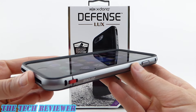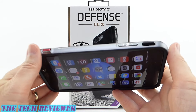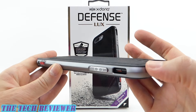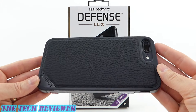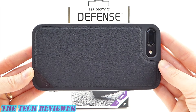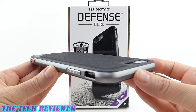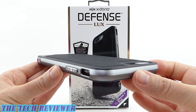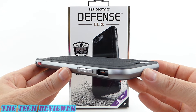Many thanks to the kind folks at X-Doria for sending me out this sample to review. If you have any questions about this case, please feel free to put them in the comments below and I will do my best to address them. If you are interested in subscribing to my channel, please consider it — I do try to put out two to three videos a week on accessories for iPhone 7 Plus, iPad Pro, and Samsung Galaxy S7, and I would love to have your support. This is Kristen with the X-Doria Defense Luxe in black leather for iPhone 7 Plus. Have a fantastic day.